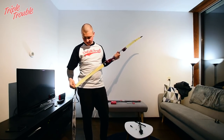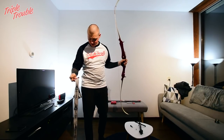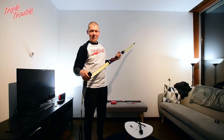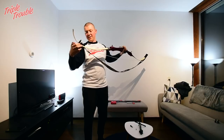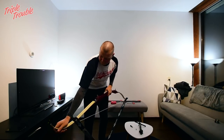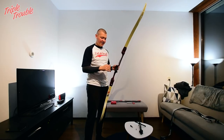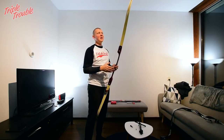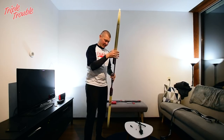Some people might have already noticed there's no center serving on this string yet. That's because I don't know which arrows I'm going to shoot and which nocks are going to be on those arrows. So before I make a serving I first want to make sure that the arrow will actually fit the string — that's why there's no center serving yet. The brace height is a little low still, so I'm going to need to give the string a few more twists, but that will just mean the string is a little more stretchy so it won't put too much stress on the limbs.